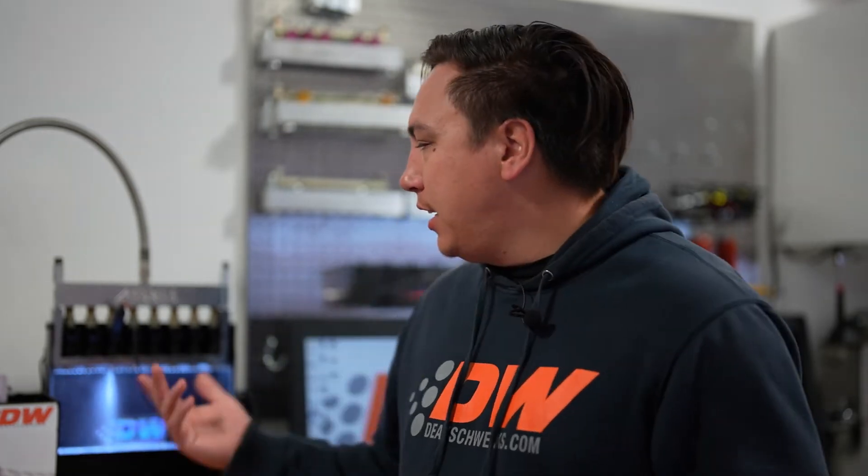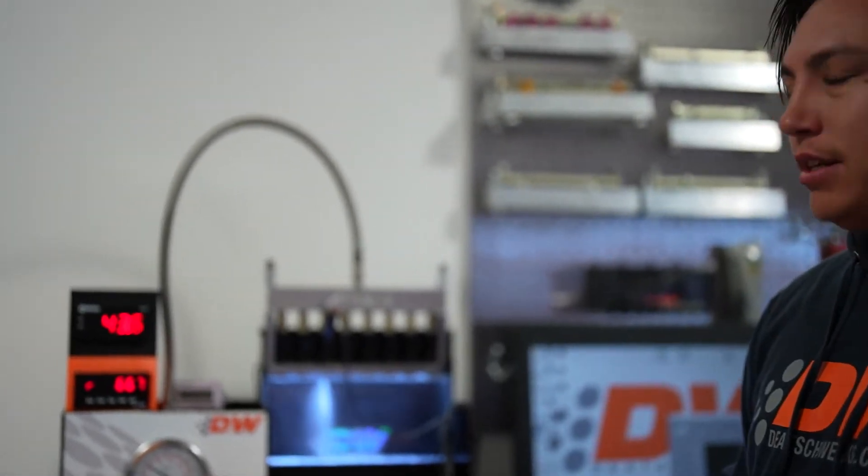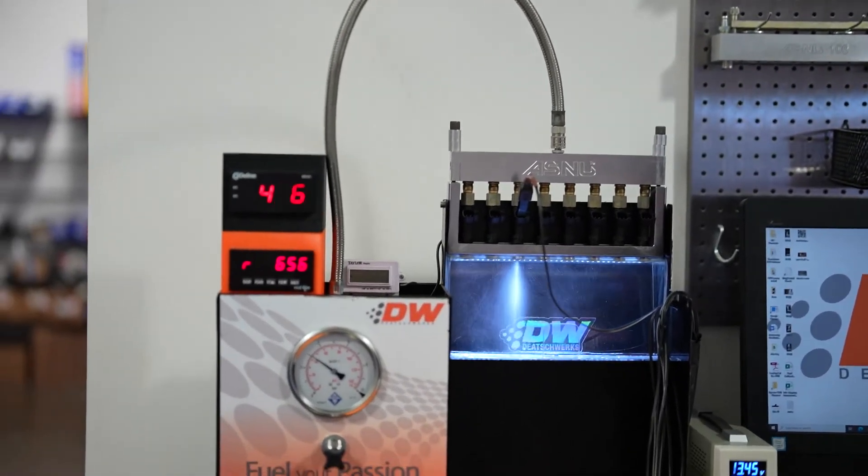In flow testing our injectors, we have to make sure that you get a good set across the board — that means from high RPM down to low idle, low load. What we're testing here is our high load; we'll get that down to three bars for actual testing. You can see this is how the injector actually performs in the vehicle at eight milliseconds, and this is one of our testing points that we do.